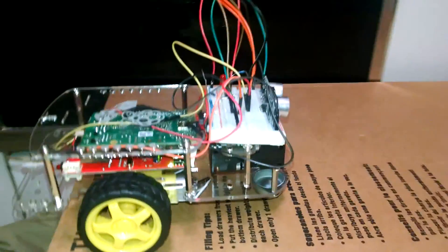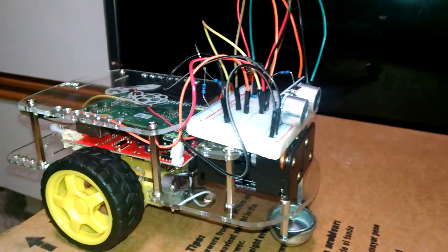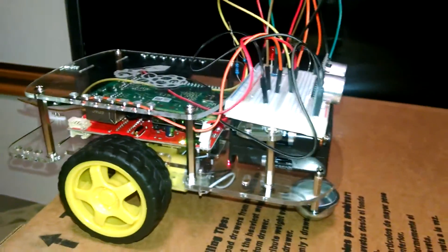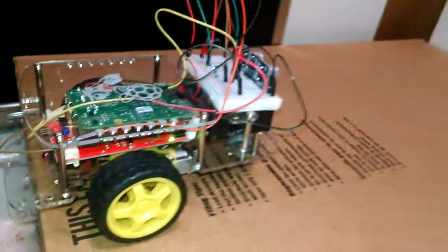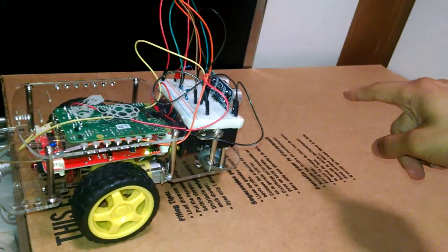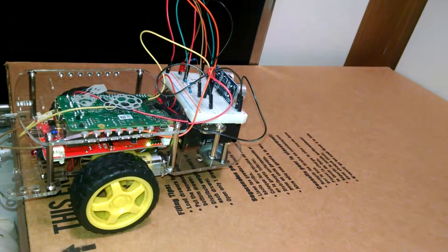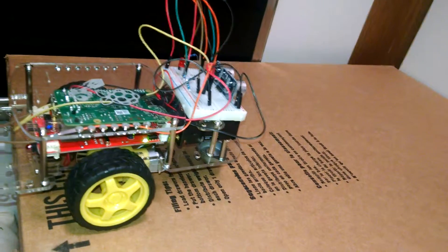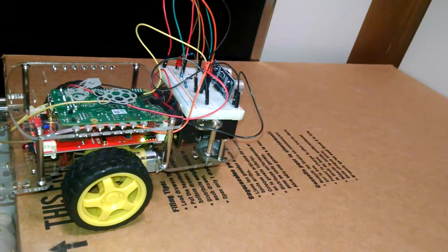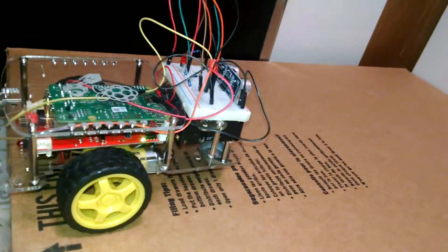This is the GoPiGo which is connected to an HC-SR04 ultrasonic sensor. The idea behind this circuitry and configuration is that it gets distance from the sensor, and if the distance is larger than a certain amount then it keeps going forward. Once it's closer to an obstacle, the distance value reduces, so it stops and moves backward.